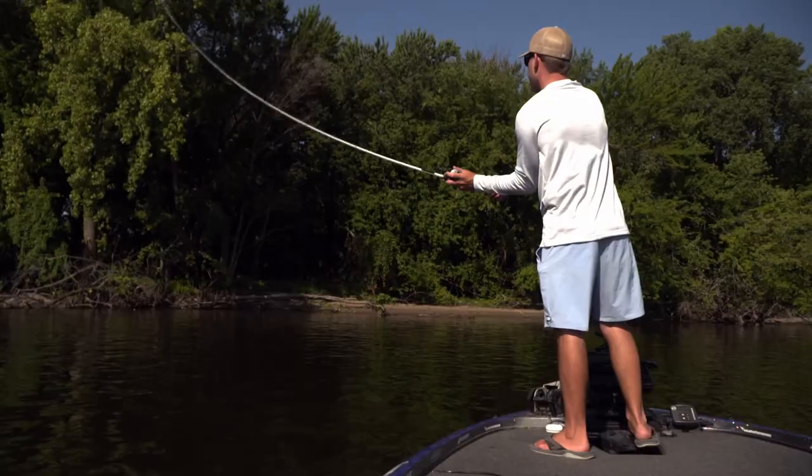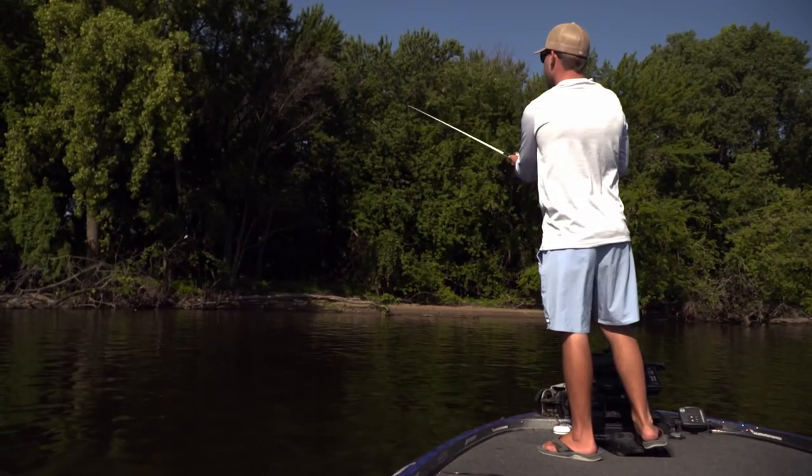If you guys are looking for shorts, something real simple and clean — go out, go fishing, golfing, go out to dinner — check out the new AFCO Cloudburst shorts.